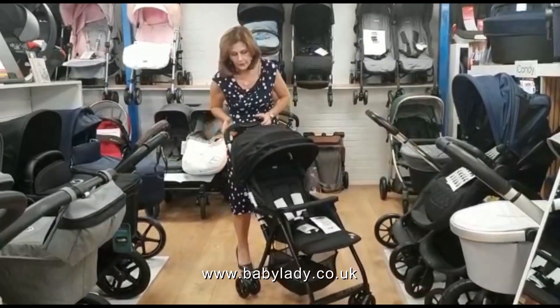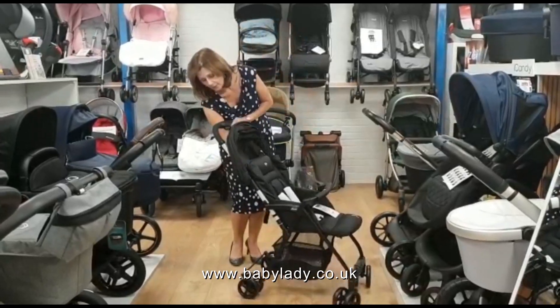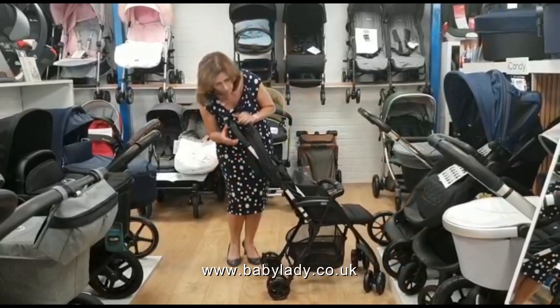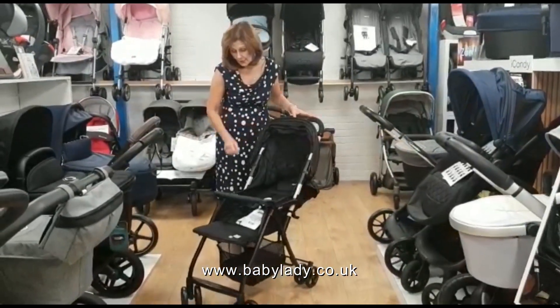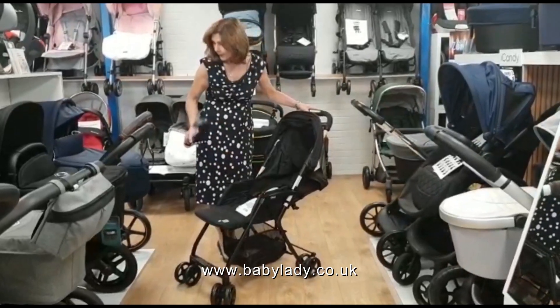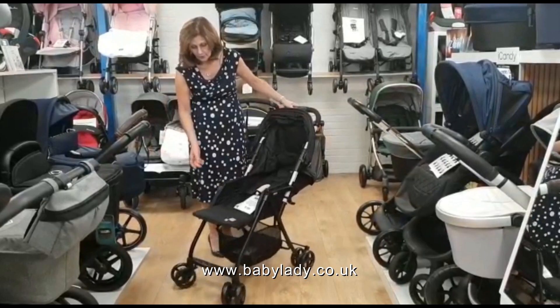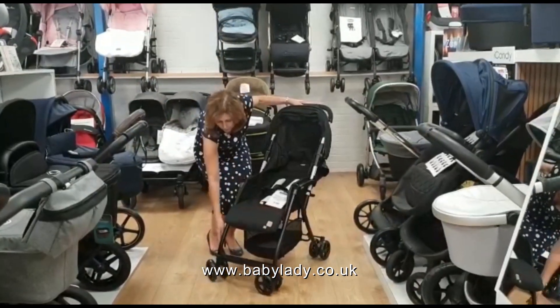It does have an adjustable hood so you can pull the hood right down, and it also has an adjustable backrest which you can lay right down to the flat position. It's very easy to fold up and down. It does have a removable bumper bar as well — your bumper bar can come off. You've also got an adjustable footrest and swivel or lockable wheels on the front.